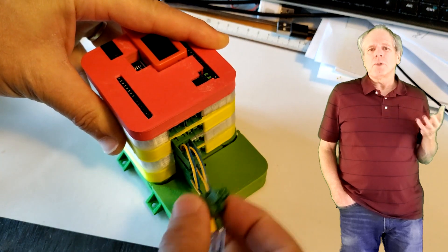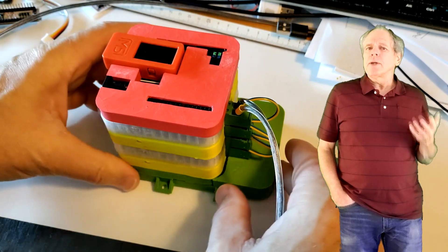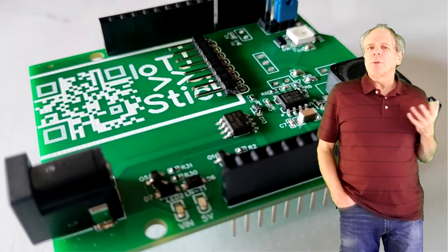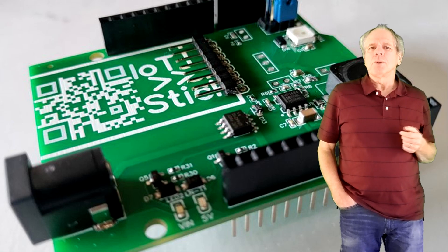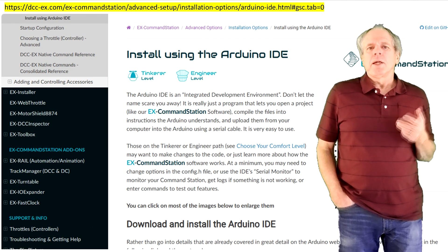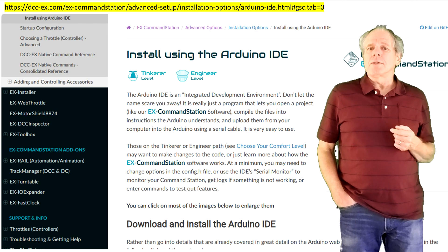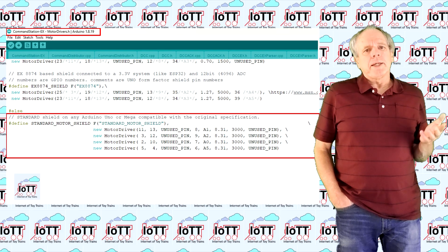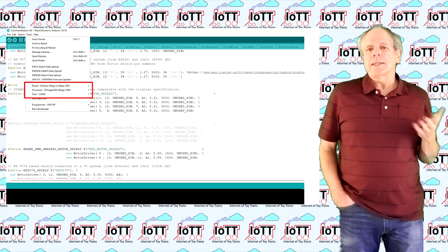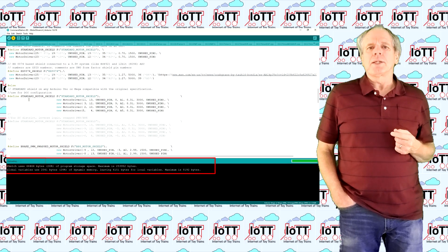The power shield outputs are connected to each district of the test layout, and for the Arduino, I use a 12V power supply connected to the DCC AUX shield. As shown in video number 130, the DCC AUX shield provides a safe 5V supply to the Arduino and the other boards in the stack. Then I use the Arduino IDE to load the DCCX software. Before I upload it, I configure the motor driver settings to use the pin numbers I configured the boards for. Then I compile the sketch and upload it to the Arduino Mega using the USB connection.